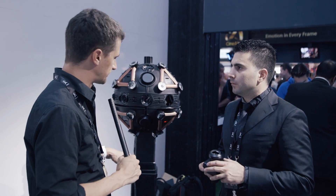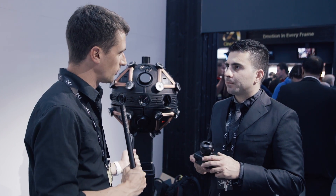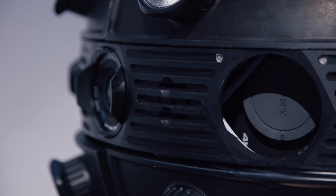So what does the robot deliver in terms of output format? Do you take cards out of all the cameras? There are two ways: you can take it from the SD cards, but you can also do live streaming because this camera has HDMI 4K output. You can connect it to a computer for post-production or live streaming. And it can be both together — backing up the SD card while live streaming via HDMI.